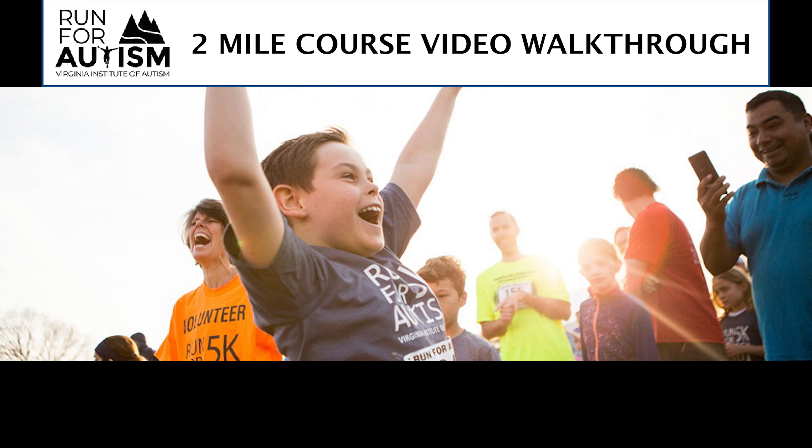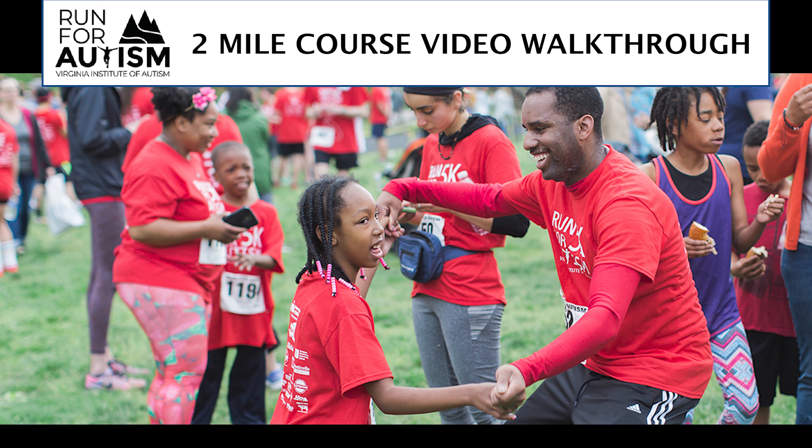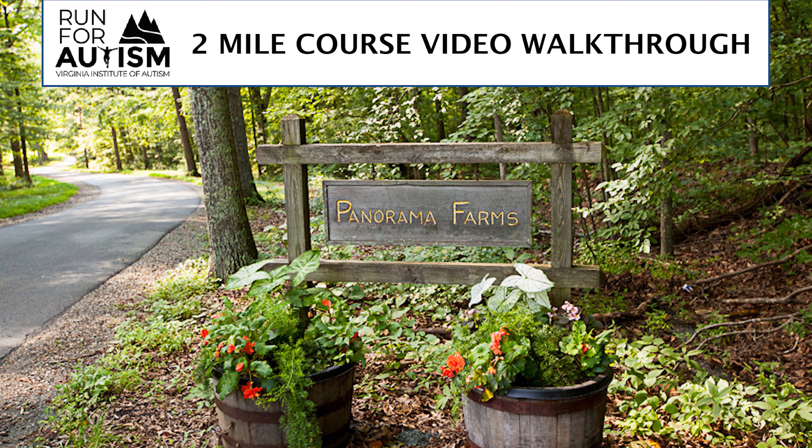Hi, everyone. Mark Lorenzoni here. It's been an honor and a thrill to be involved with the Virginians Due to Autism for the past 25 years of my life. It's been truly one of the joys of my adult life to be involved with such a wonderful place. And I'm really excited to have you participate in our unique edition of our annual run, the Run for Autism.